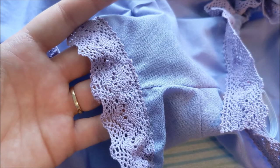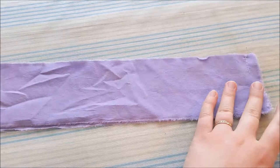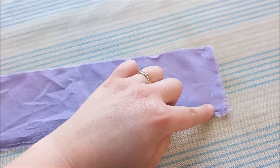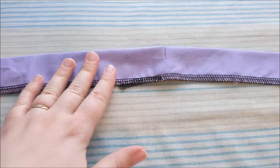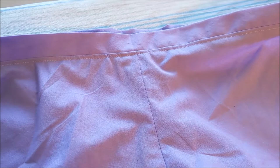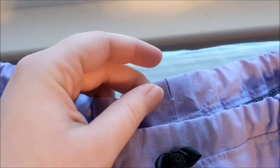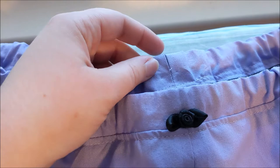For the waistband of the bloomers, I cut — or more specifically ripped — a rectangle of the cotton, folded it in half, and then sewed the two ends together, leaving a space in the middle for inserting the elastic later. Then I folded the waistband in half and serged along the edge to keep it from fraying. Putting right sides together, sew the waistband onto the bloomers, and then topstitch along the edge. Thread elastic through the hole in the waistband and sew the two edges together. Pull the elastic into the channel; you could sew the hole closed if you wanted to. I prefer to keep it open so that if I need to make any changes to the fit later on, it'll be easier to do so.